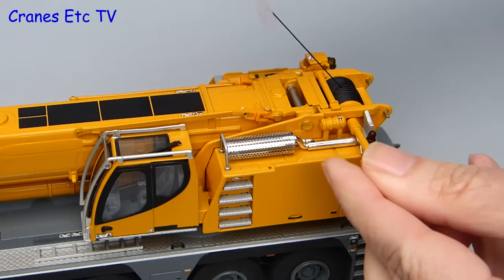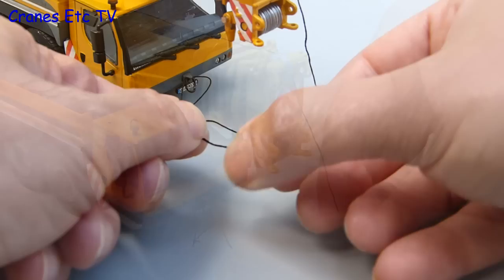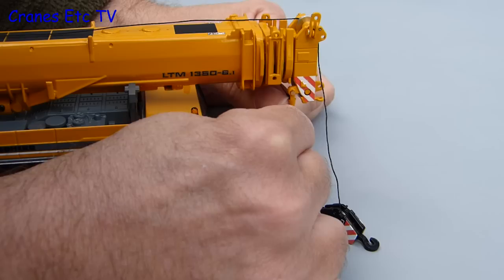For this stage of the assembly we'll just get the crane into a road-going configuration, so the first thing to do is to rig up a hook. We'll unwind some thread from the winch drum and take it down to the front end where we can feed it through the small single sheave hook. For this simple arrangement I'm just going to tie a knot in the end of the thread, to make something that will hook into the socket that's fixed to the boom head. This is actually quite a good little system because it replicates how it's done on the real crane.